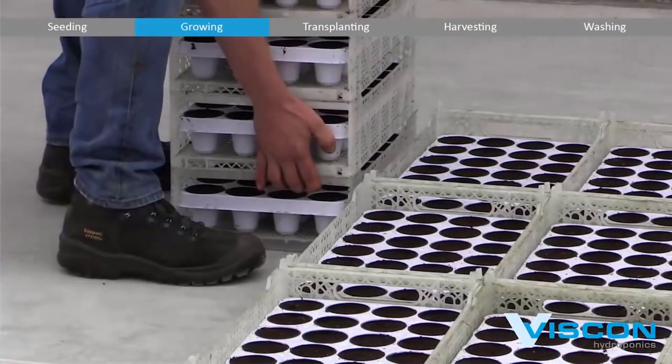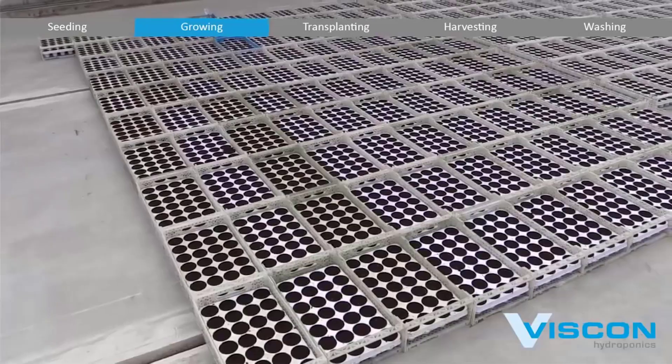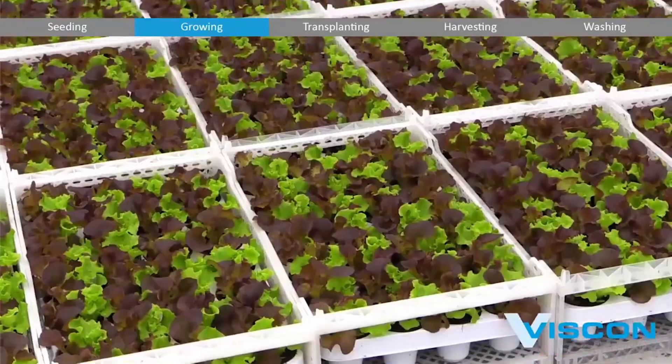These systems regulate factors like temperature, humidity, light, and nutrient levels to create the ideal conditions for plant growth.